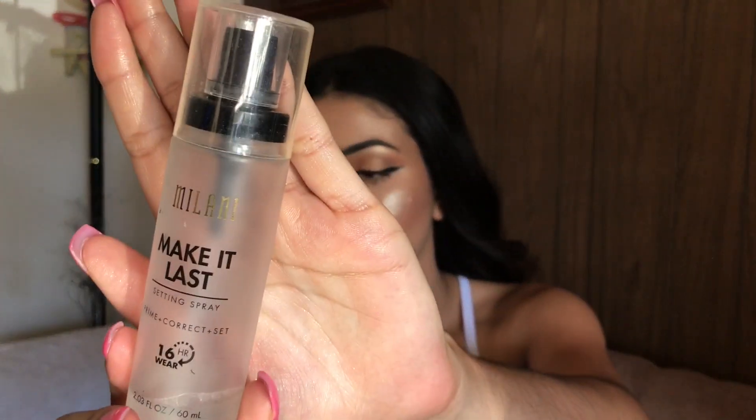To set everything, I'm using the MAC Fix+ Prep and Prime — it's not a setting spray but I like applying it so everything melts into my face. Then I go in with my Milani Make It Last Setting Spray to set everything and make sure it stays in place.